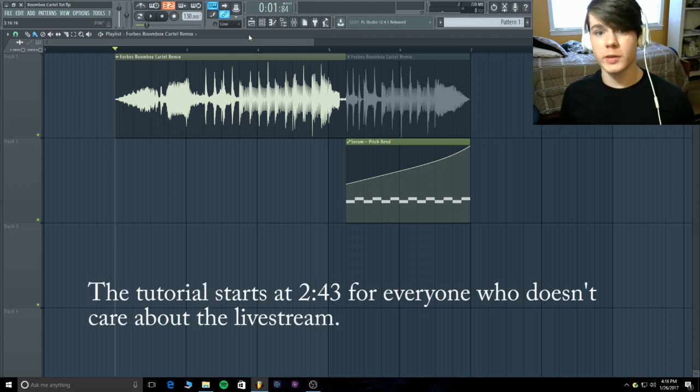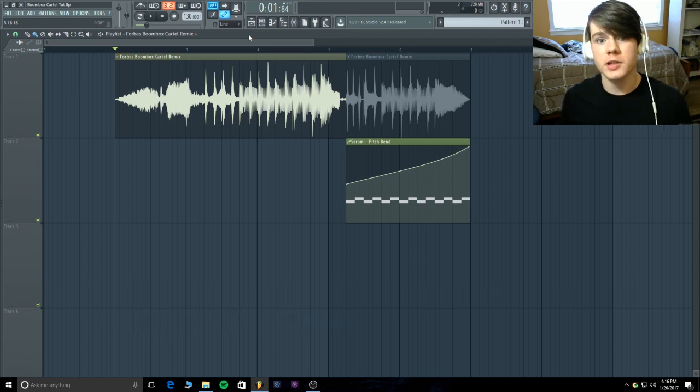If you want control over what I do in the live stream, I've posted a poll on the Facebook group with options — creating a track, sound design, Q&A, or challenges. Go click the link below to join the group; I check it a few times a day so you'll get approved pretty fast. I highly suggest you follow so you can keep getting updates about the thousand subscriber live stream.